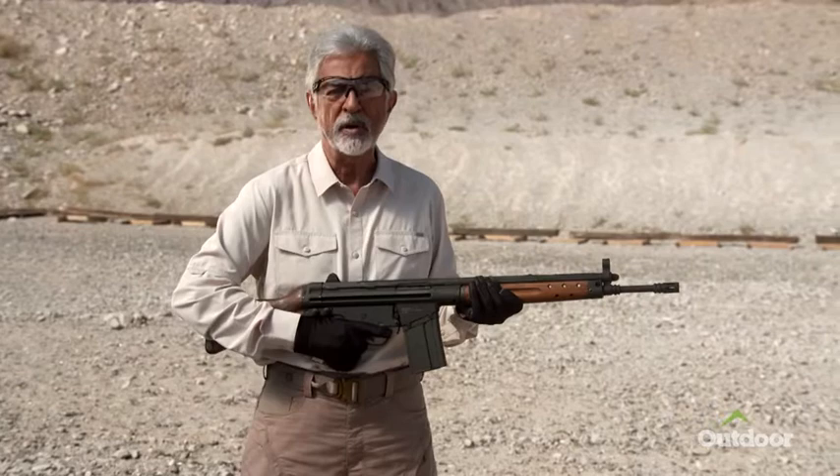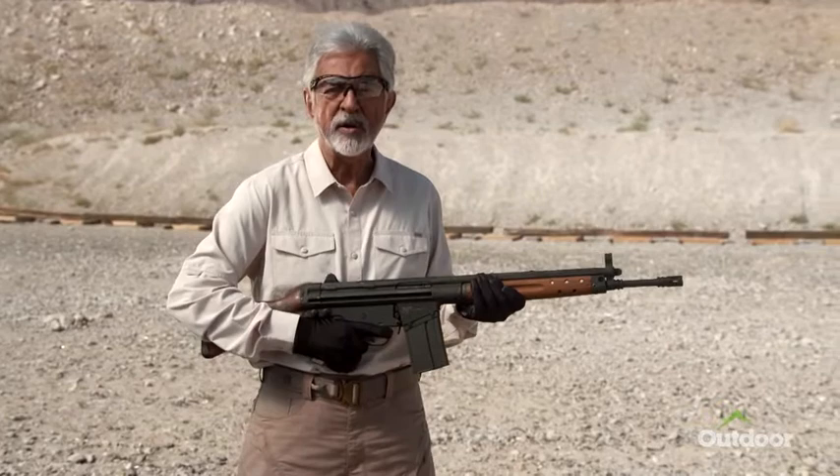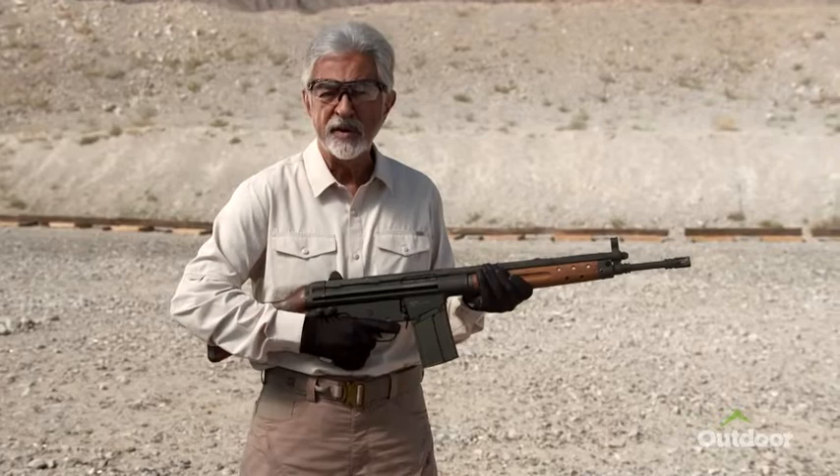Brilliant German arms designer Ludwig Vorgrimler modified and upgraded the STG45, eventually developing a modern assault rifle — the CETME — chambered in 7.62 NATO at the request of the West German border guards.